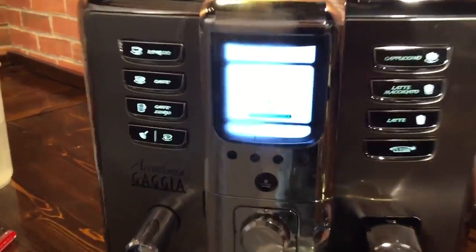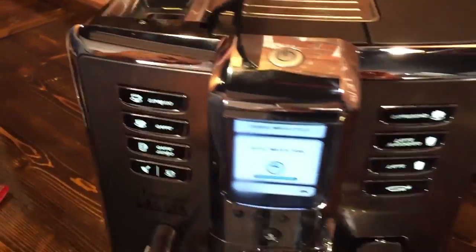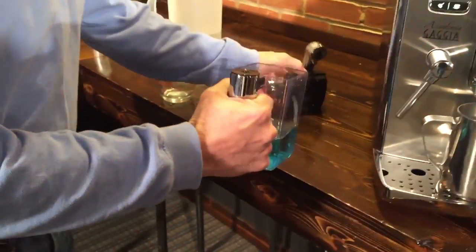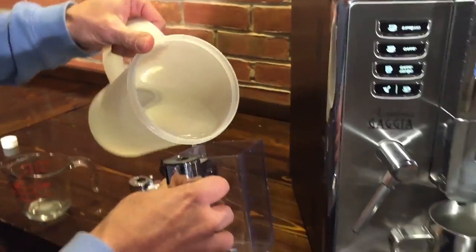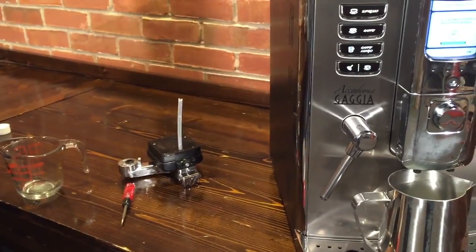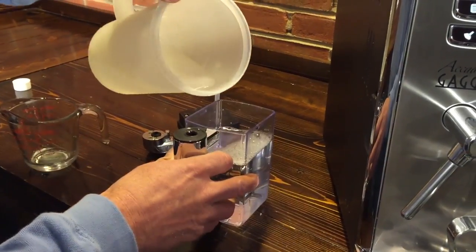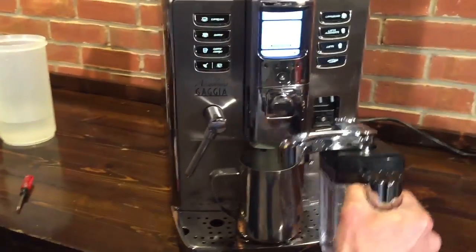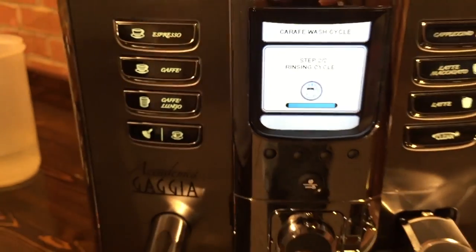Now you'll get another message — it says refill water tank, but it just always does that. It's already full, so we'll just hit OK. Now it wants us to fill the carafe with fresh water. What you would do is take it to the sink and rinse it out, give it a good rinse — we'll just assume this is fresh water here. Fill it up to the max line and hit OK.